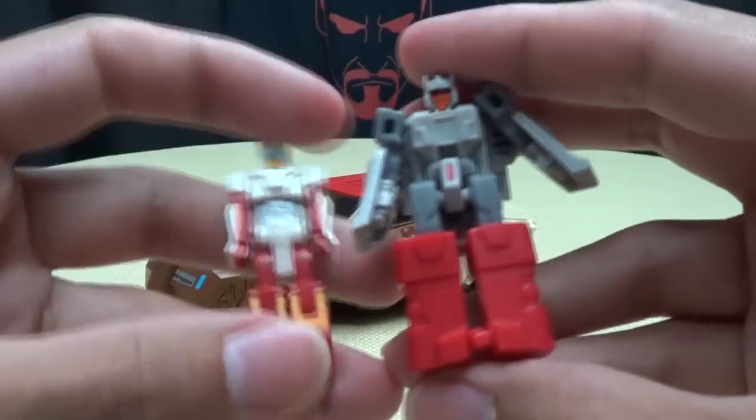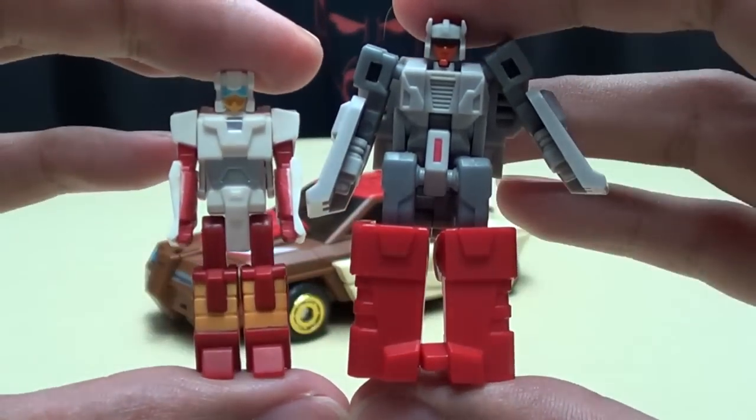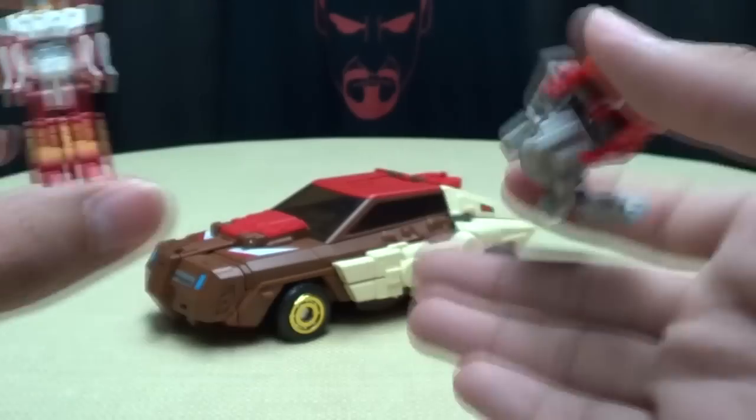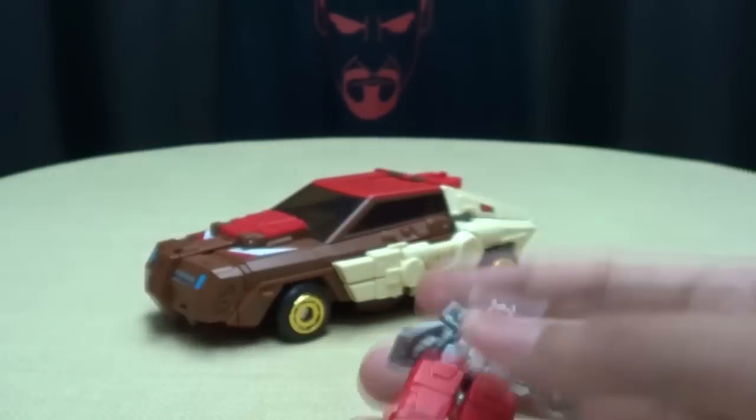Just for comparison, here he is with the Fans Projects version of the Headmaster. Obviously a lot bigger and bulkier because this is a bigger toy, so he's going to need a bigger Headmaster.